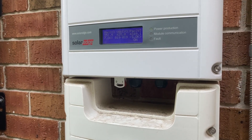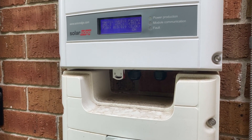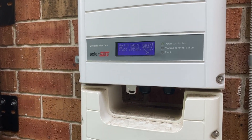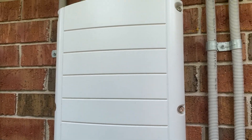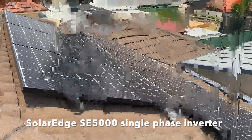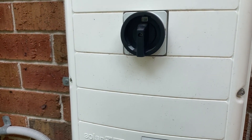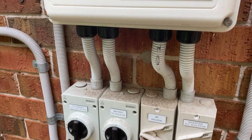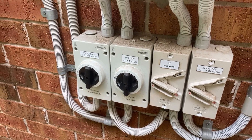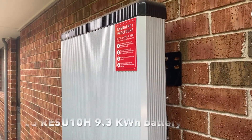This is my SolarEdge system — a second system I had installed when I put the battery in. That's the inverter there, and this part here is also part of it with another shutoff switch and a whole bunch of shutoff switches. And this is the LG Chem battery.